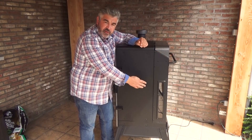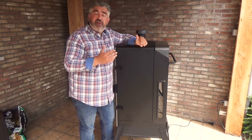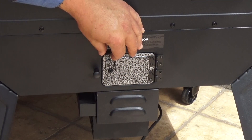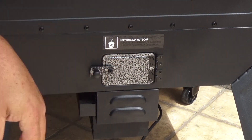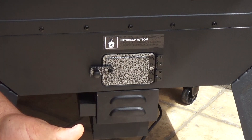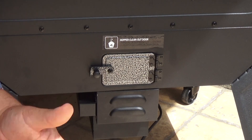Here on the side of the smoker you get the hopper window that lets you check and control the pellet level inside the hopper. And here behind the smoker there's a small door that lets you empty the pellet hopper if you want to change the kind of pellet you use, or if you plan not to use your smoker for several months.